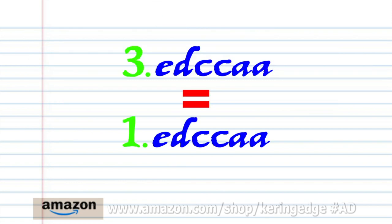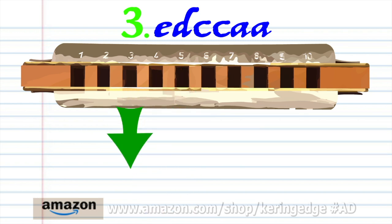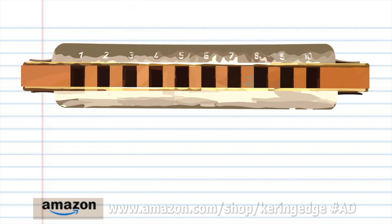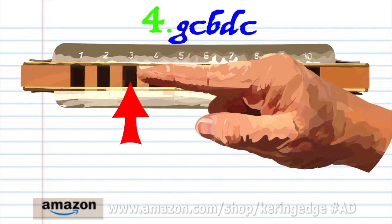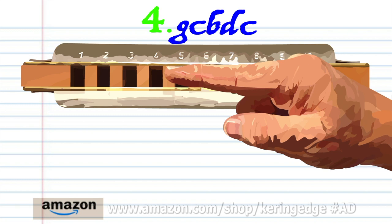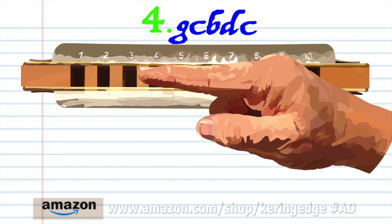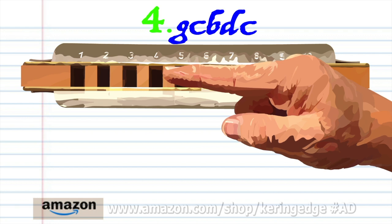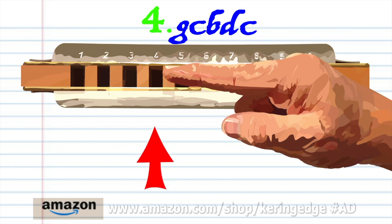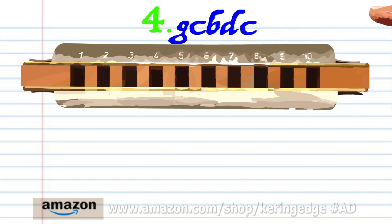Phrase three is exactly the same as phrase one. So let's move on to phrase four: blow into three, blow into four, breathe in through three, breathe in through four, and blow into four. Practice this until you end up with something that sounds like this.